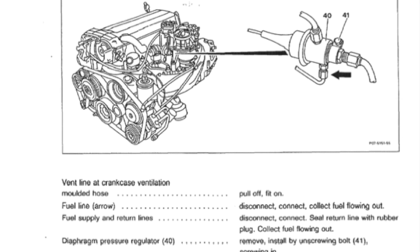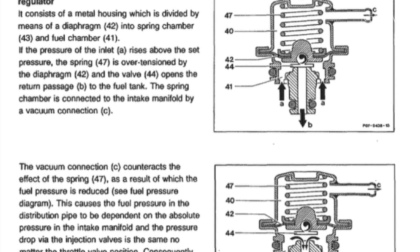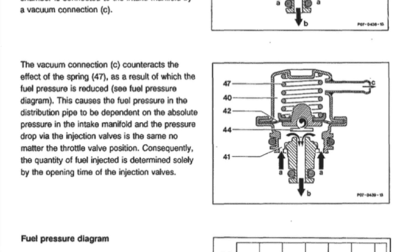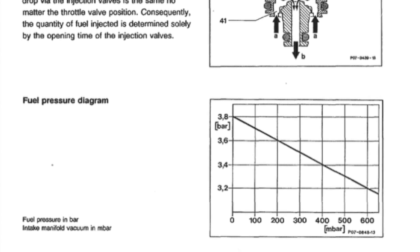It is not called a vacuum line. In contrast to the KJET fuel pressure regulator, here is one of an EFI version engine, and you can clearly see it is called a vacuum connection, and its operation is dependent on the intake manifold vacuum.